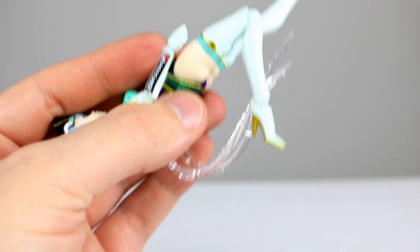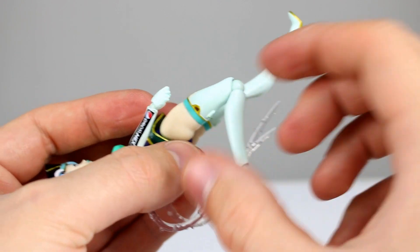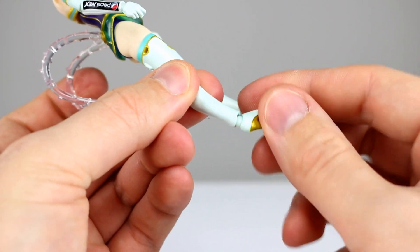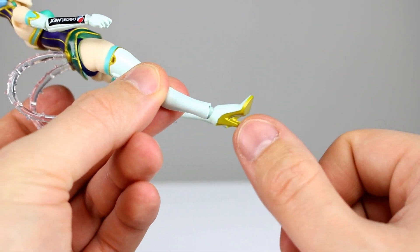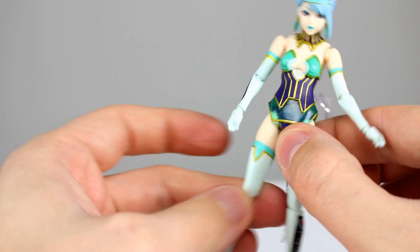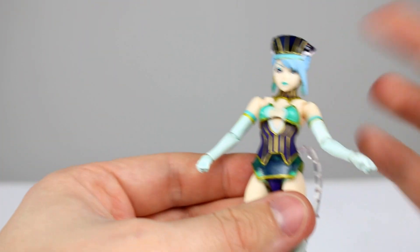The thigh swivel is also very limited due to that basic socket design. For the knee we have a single joint which gives you better than 90 degrees, so that's okay — I like that. For the ankle there's another tiny ball hinge — be extra careful with that. Her heels don't line up perfectly with her feet, but I haven't had too much trouble posing and balancing her.